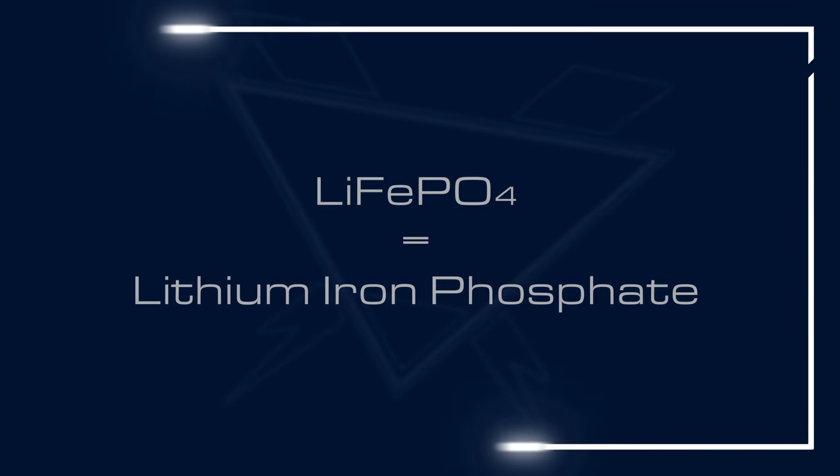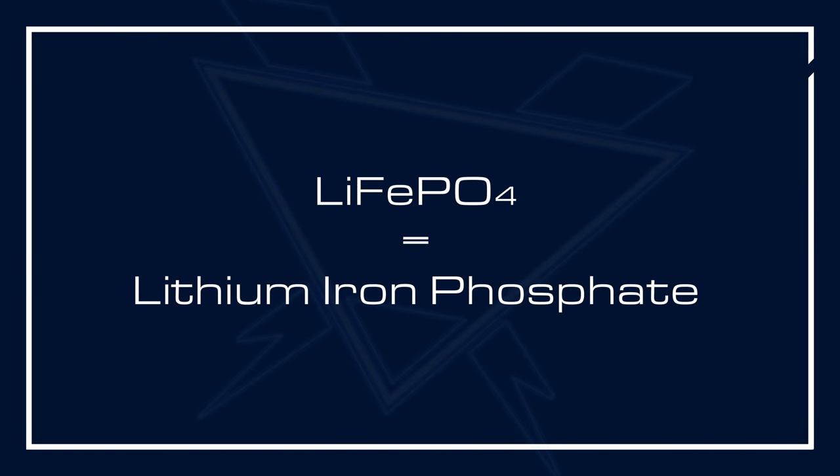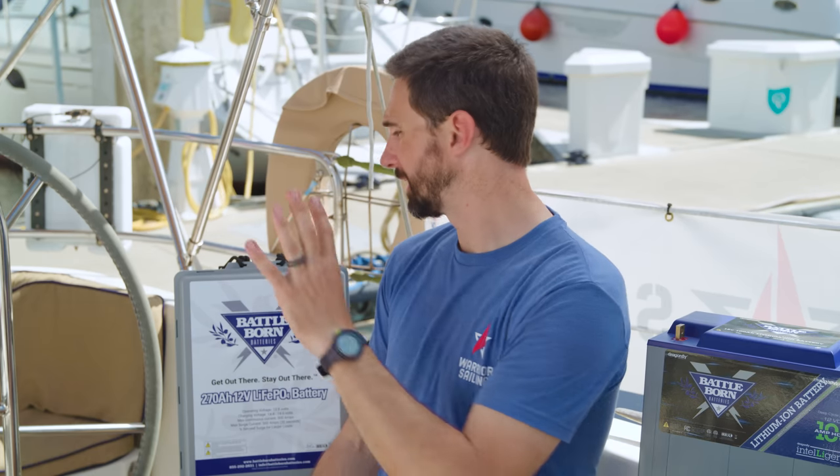You've certainly heard the term lithium battery before, but let's be clear — we're talking about Lithium Iron Phosphate. It is the safest lithium battery chemistry, and it is absolutely the best choice for your marine application.